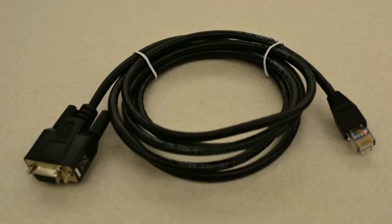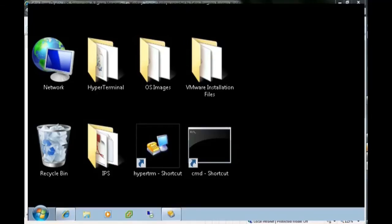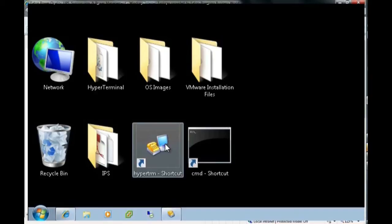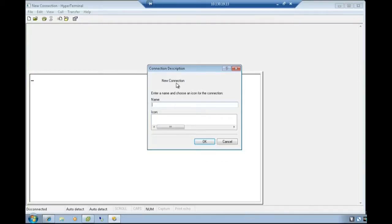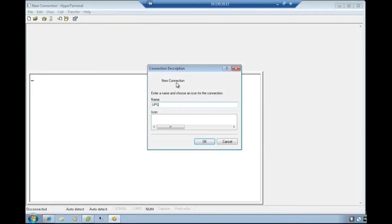connect the loose end of the RS-232 cable, which is connected to the setting/sensor port of the network management card, into the COM port of a PC. Once the physical connection is made, launch a hyperterminal type emulator to configure the serial connection. Once launched, the connection description text box will appear. Enter the name desired for the UPS system and press OK.